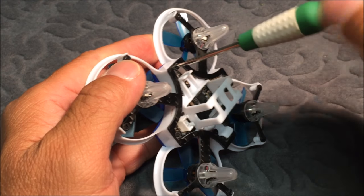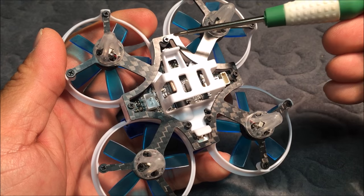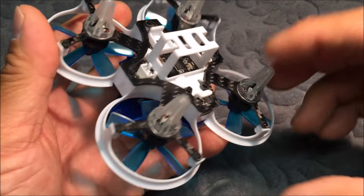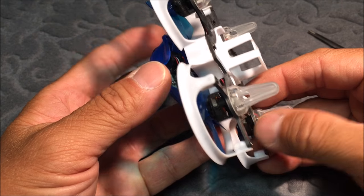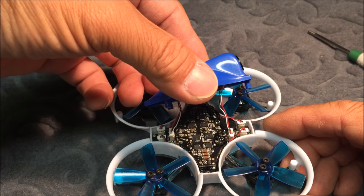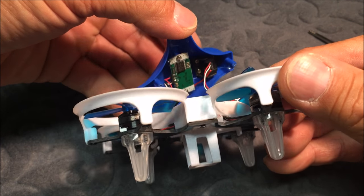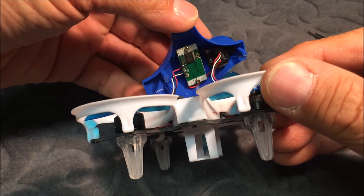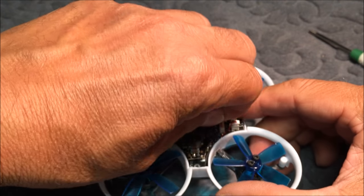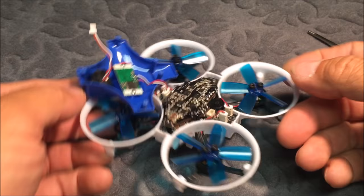Let's start taking off the screws. By removing this screw, these two screws here, and that screw — five screws total — the canopy comes off. There are some wires attached to the canopy going directly to the camera, and the FrSky receiver is attached to that wire as well. Let's pull that out and flip it over to take a look.